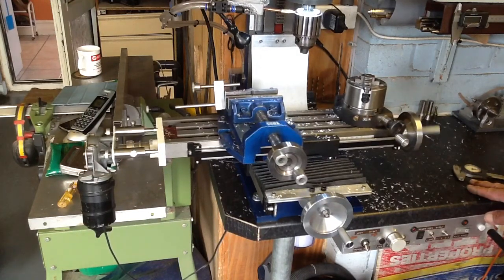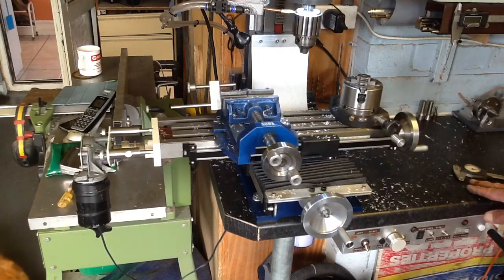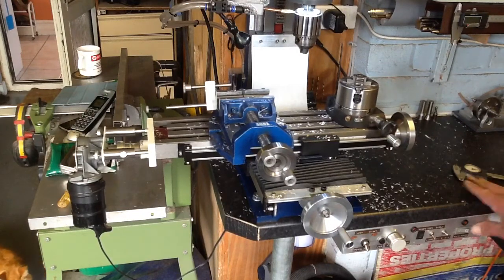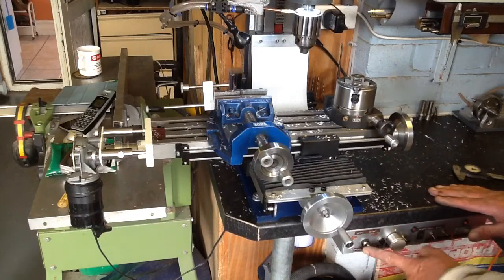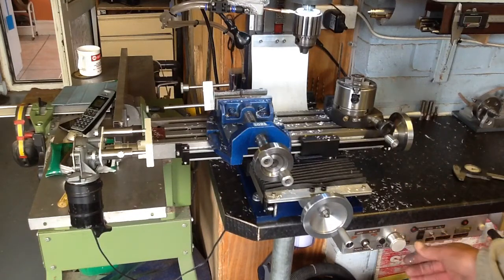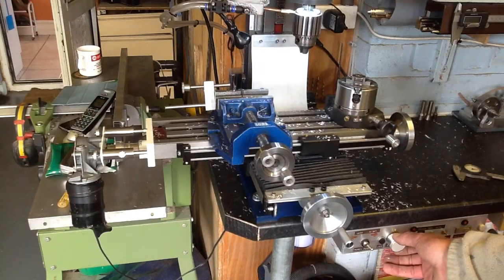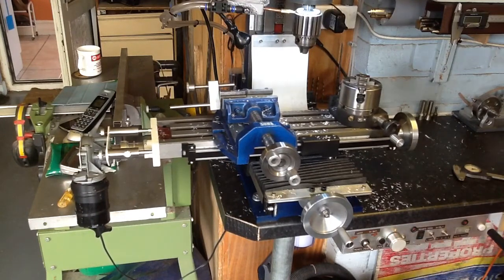Had it been a two-speed motor, which I'm intending to upgrade to, I think it would be very good. Now back the other direction — simply switch over, switch it on. Very slow; I can creep it along. I'll speed it up. It's slightly faster the other way.